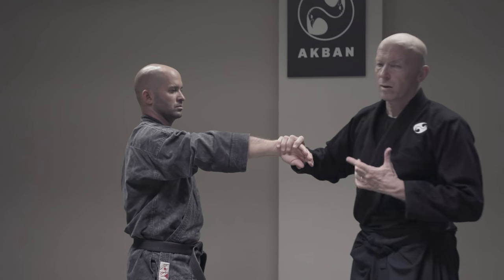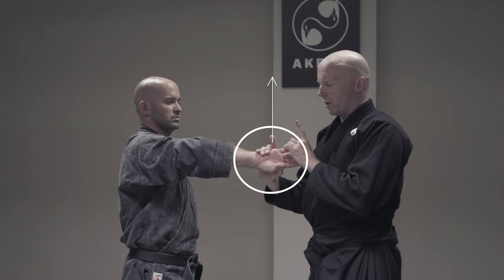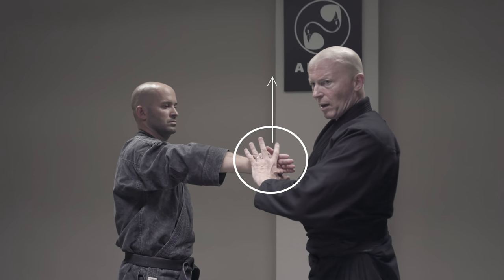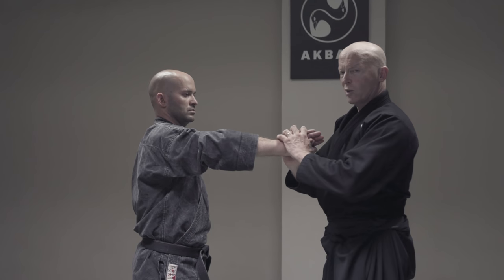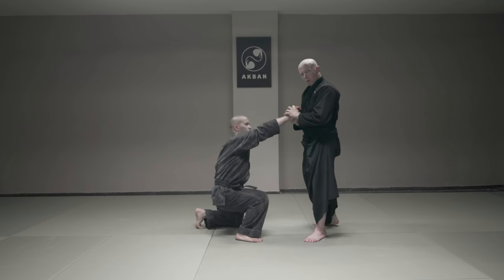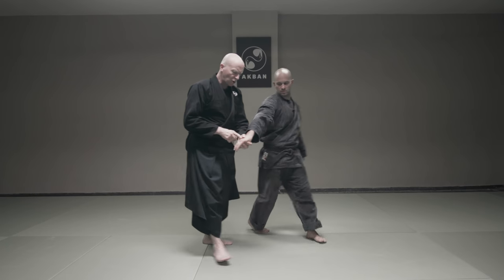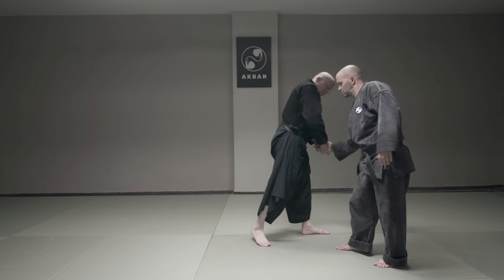First of all, separate the hand, maintain the orientation of the little finger to the ceiling or the sky, and while maintaining the situation, do this. So now the armlock works. And it has many, many applications like this, and derivatives like this or to the other side.